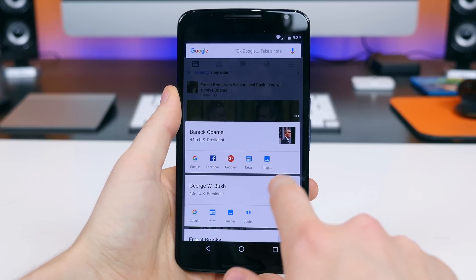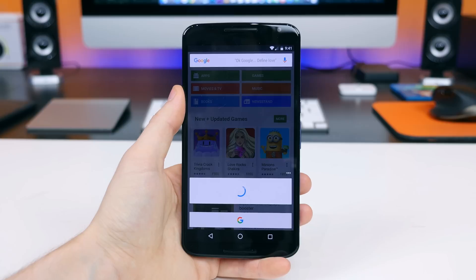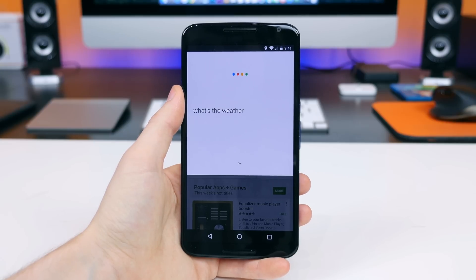Also, by holding down the home button you can now speak verbal commands by simply saying OK Google, and you can do that anywhere on the device.